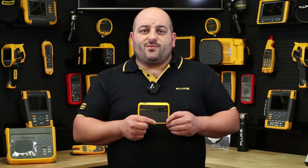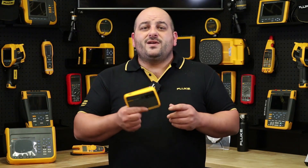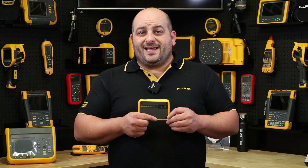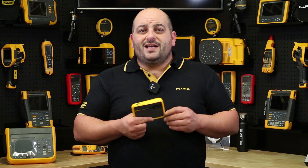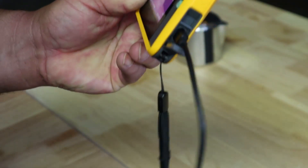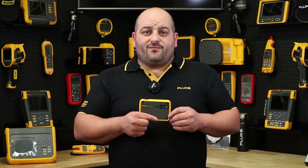The PTI 120 has the best resolution in its size and class with 10,800 pixels. Charging is easy with the supplied USB cable and takes just over an hour to fully charge for hours of use. Downloading your stored images is easy with the same USB cable plugged directly into your PC, or use its Wi-Fi connectivity with the Fluke Connect desktop software.